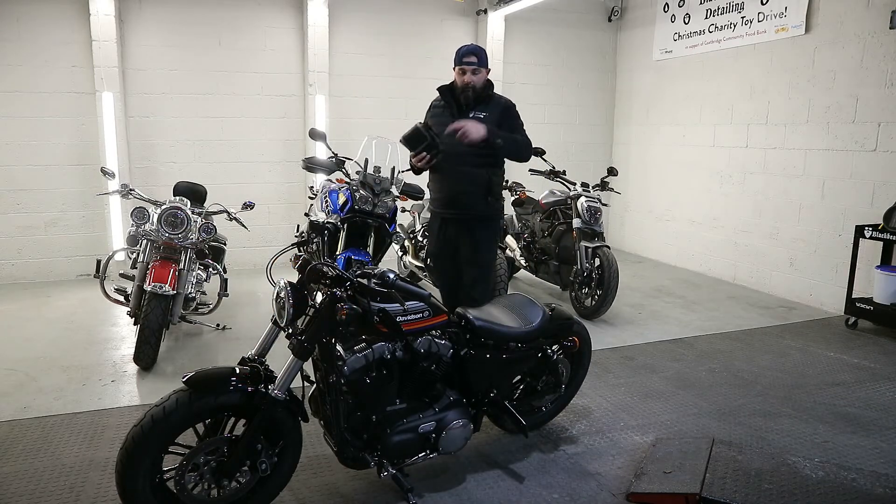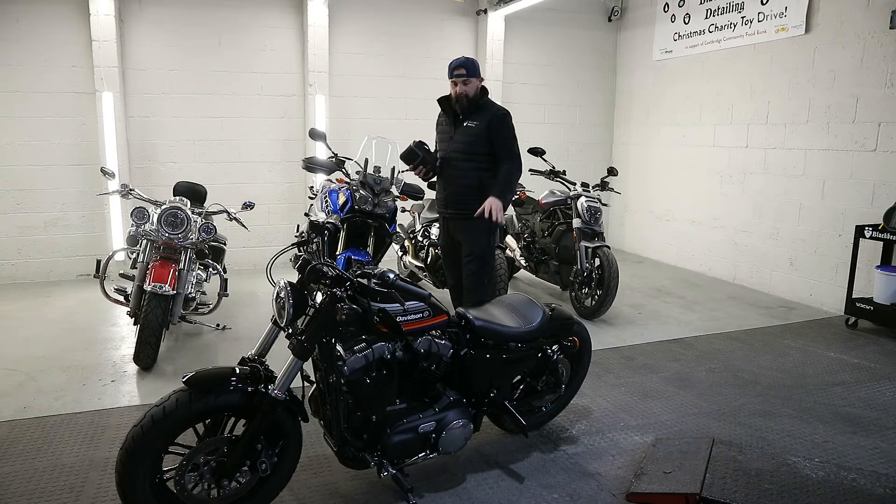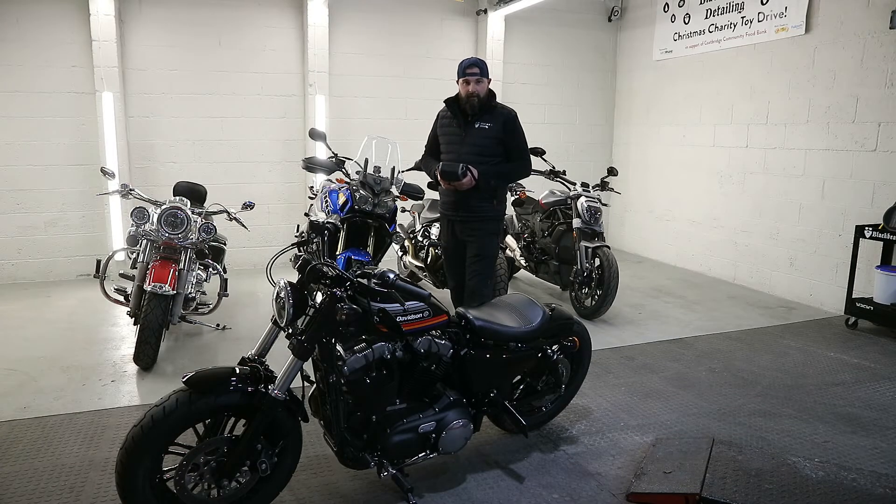What I'm going to do is pull the camera around, take the seat off, get this thing hooked up and see how it works.